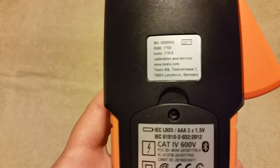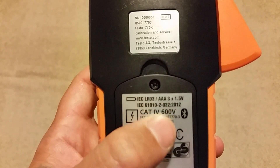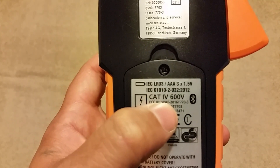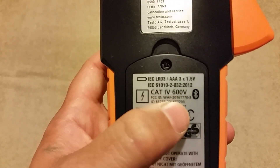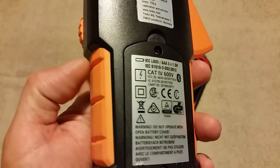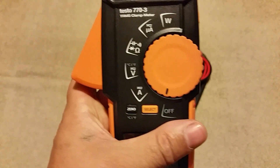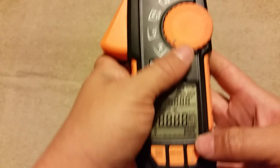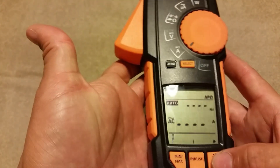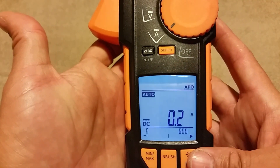You can see it uses three AAA batteries. It's a CAT 4 600-volt meter and uses Bluetooth, so you can trend data just like the smart probes or any of the other Bluetooth devices. I'll go ahead and turn it on. One of the best features of this meter in my opinion is the screen — the LED light. I just love Testo screens.